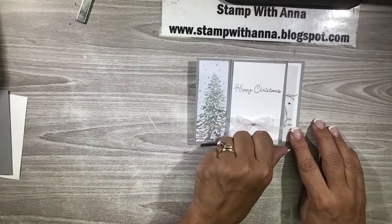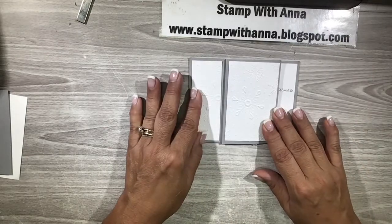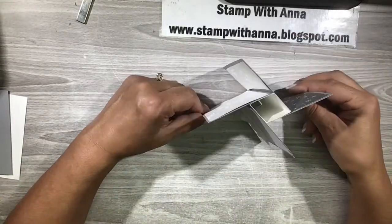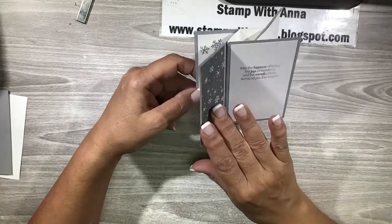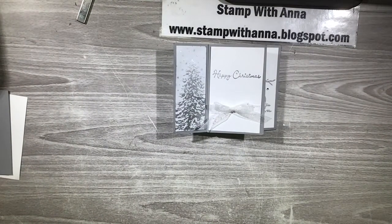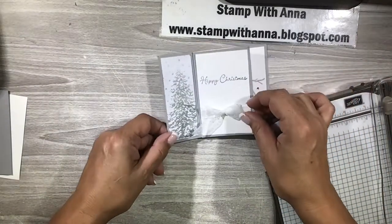This is your front - this would be page two if you're going to think of it as a book, this would be page three, and this is the last page. When it is standing up - here it comes out of the envelope, here it is held up, and you flip page one, page two, page three, and then you're back to page one. I know it looks a little complicated but trust me it is so easy to make. I'm going to explain the products I'm using as we go along.